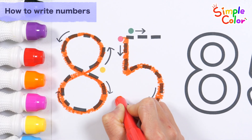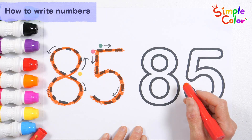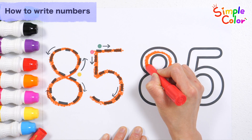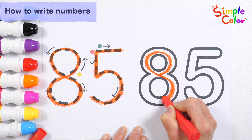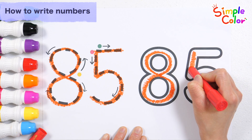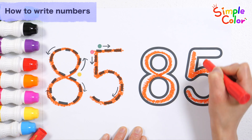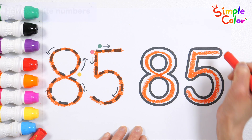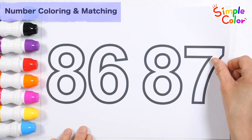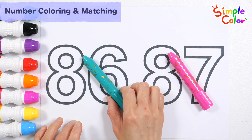Now I know my ABCs. Next time, won't you do it with me? Good job! Let's write it down in order one more time. Number 85. Very good! Let's color the numbers with blue-green and pink crayons.